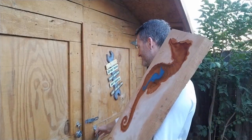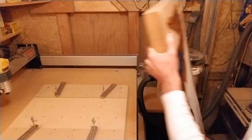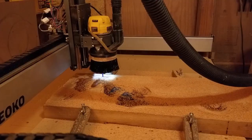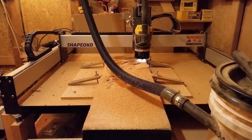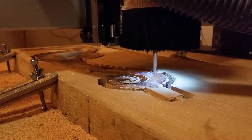The right side is ready for the final round of CNC. As before, I used a ¼ inch end mill for the roughing pass of the right inside, and then a 1/8 tapered ballnose bit for the finishing pass.